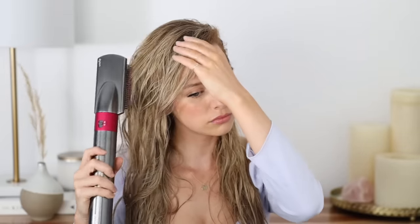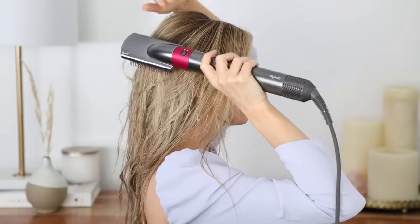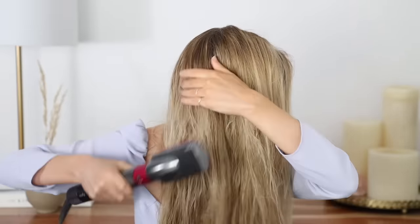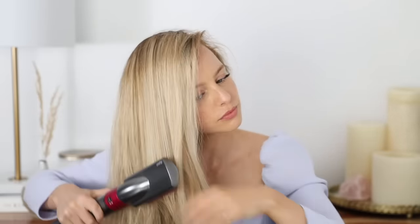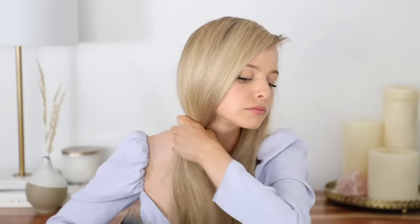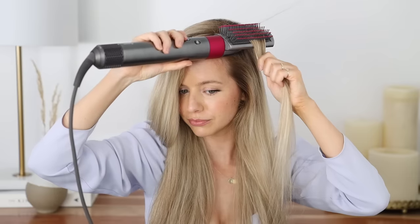I'm going to use high heat and high speed, and you can see how quickly this dries my hair. All you do is brush your hair, focusing most of the heat on your roots since they take the longest to dry. The smoothing brush attracts hair to its surface while blowing air down the strand, creating a nice smooth finish — the kind I only get at the salon. Work in large sections, and these bristles are nice and flexible so you can gently brush through any stubborn knots.